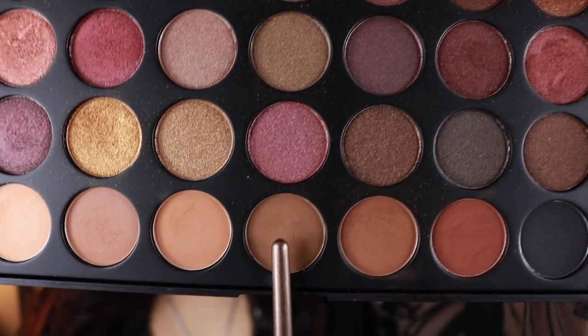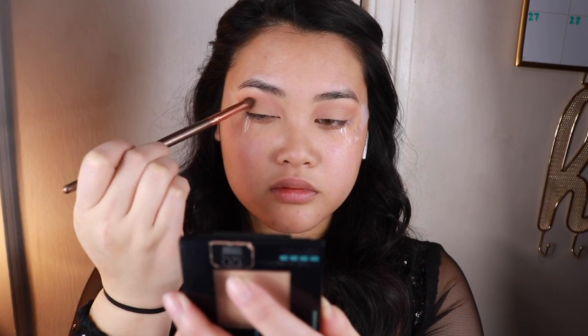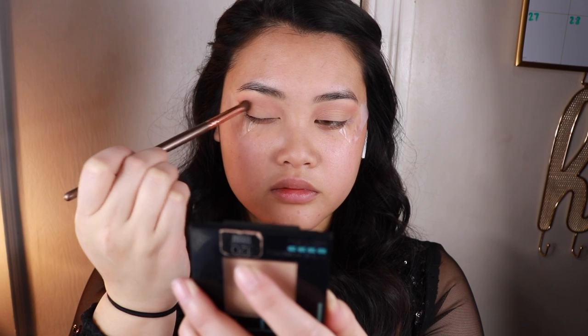Then to deepen up the crease more, I will be taking the shade Tareen and applying it on the outer corner as well.